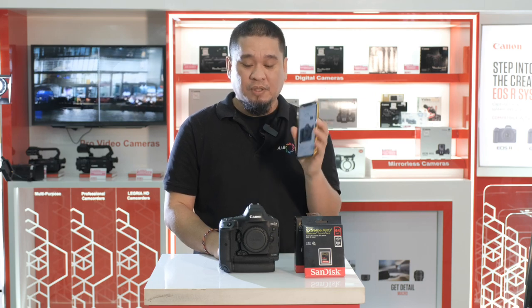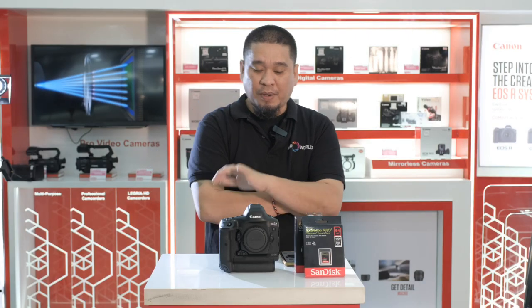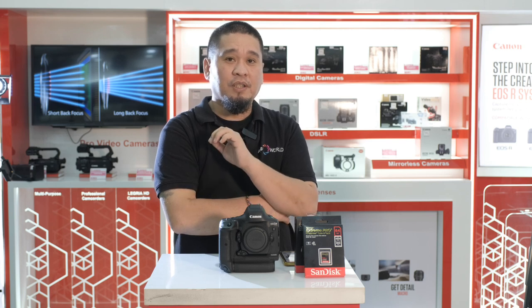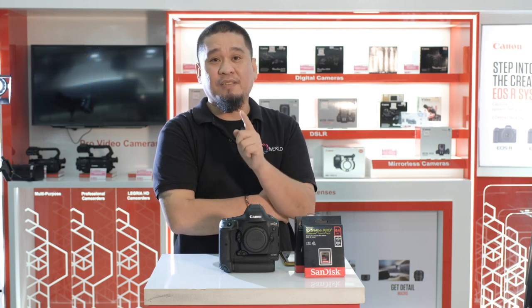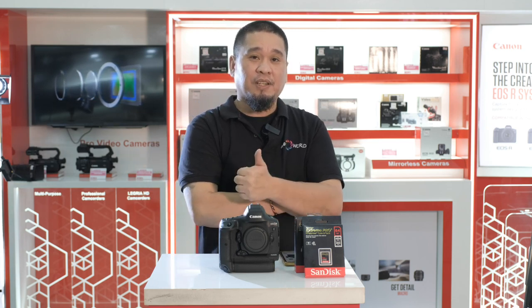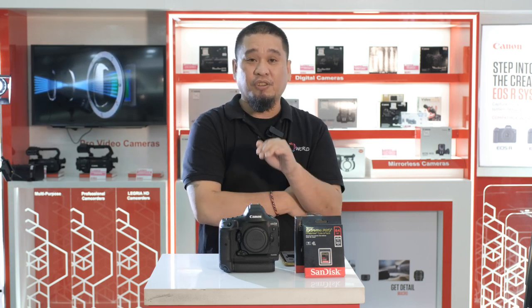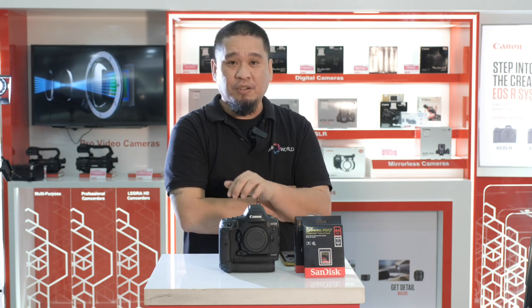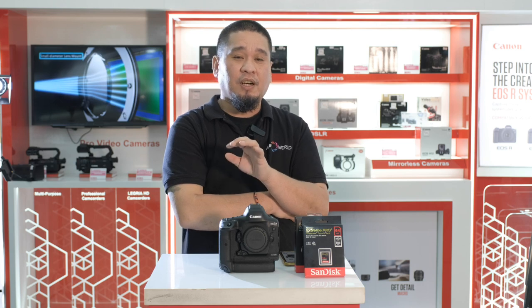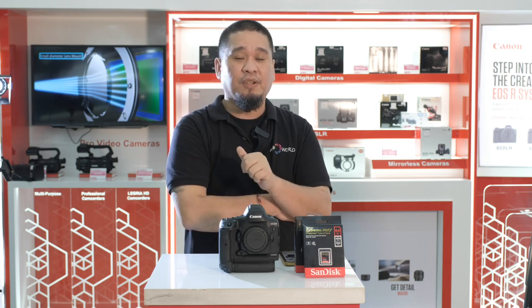Again guys, as of my opinion, this camera is very good for wildlife photographers, sports photographers and filmmakers. This is very nice for filmmakers now guys because they have a very nice recording codec and high bit rate, and the megabits is very high already on this camera. So this is a very good camera for filmmakers — not only for photography, sports and wildlife, but also for video filmmaking.